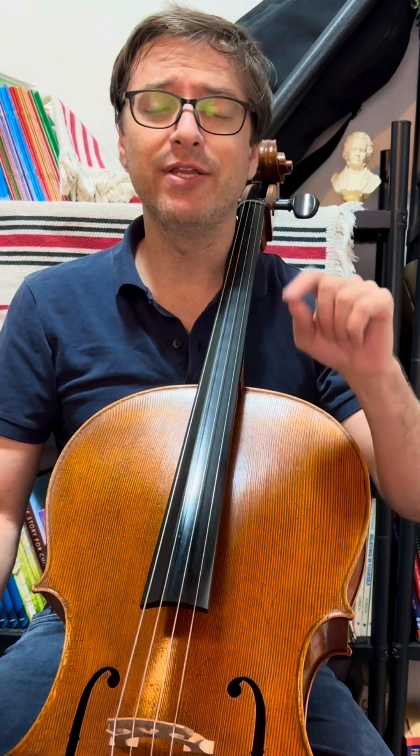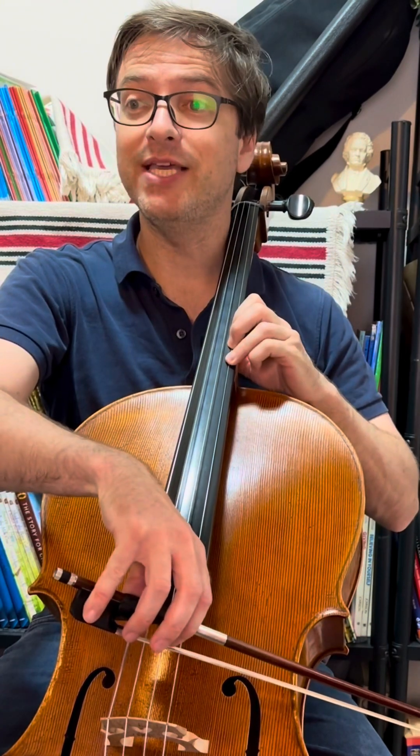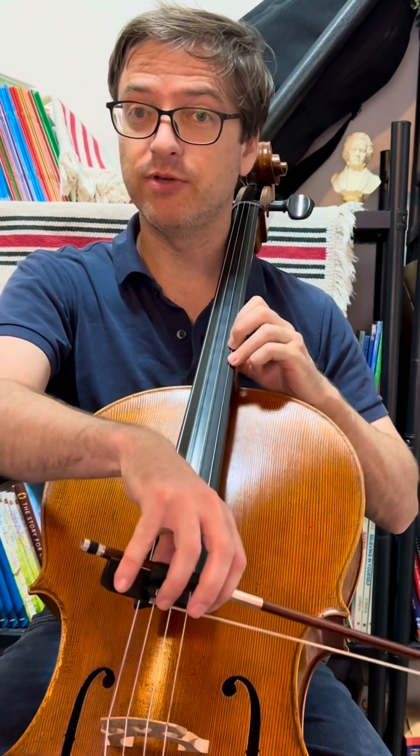Here's the middle section — fingering and bowing. We're going to start in fourth position: three, F sharp, three.